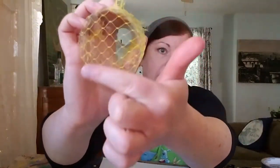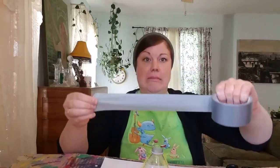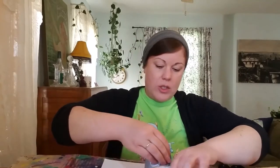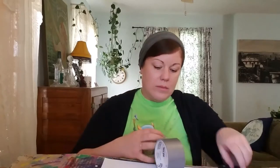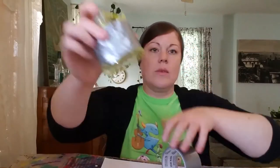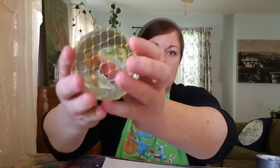Now we're going to take our mesh and tape it. Make sure it's tight on the bottom. We're going to tape it around the bottom. I have duct tape because duct tape works for everything. Just wrap it around, making sure it is tight. Now make sure it's tight to the bottom or else the bubbles won't blow out.